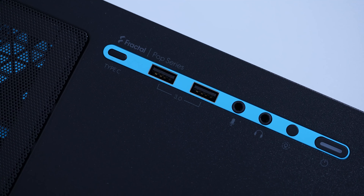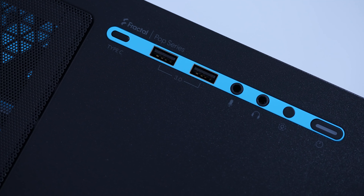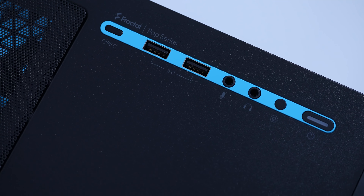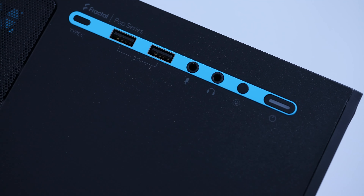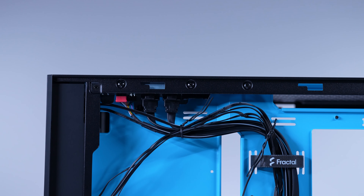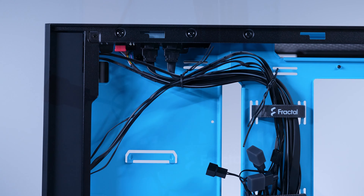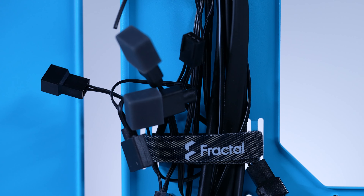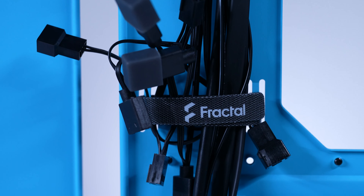The front IO has two USB 3.0 ports, a mic jack, a headset jack, and an RGB controller with the RGB version only. You can also purchase an optional USB-C add-on sold separately for around $10. Obviously, adding optional accessories starts to bring it closer in line with other premium cases, but USB-C headers on motherboards are starting to become more standard, and I wonder if people may find this more annoying than a good cost savings measure. I'm just not entirely sold on this, and I'd love to get your opinion down in the comments below.